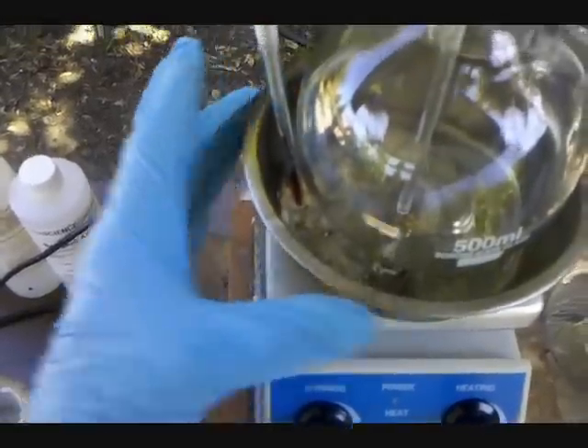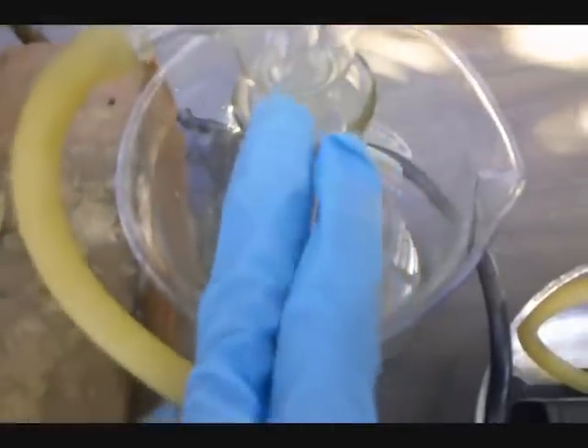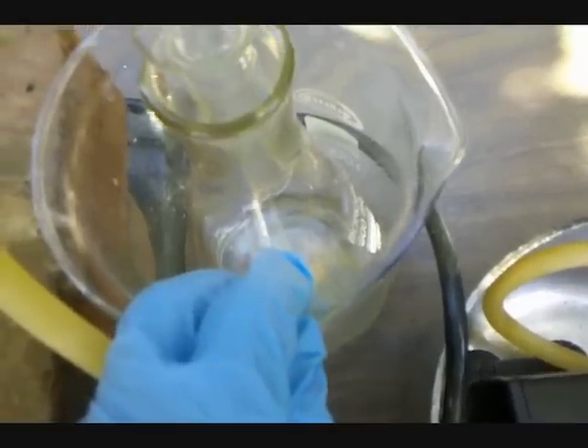I'm going to be using a hot oil bath. I've got a thermometer to monitor temperature. I want the bath at around 135 degrees Celsius. Normal distillation setup, and then it goes into this Erlenmeyer flask. I've got it surrounded by a beaker that I'm going to be packing with ice to keep it from evaporating as much as I can.